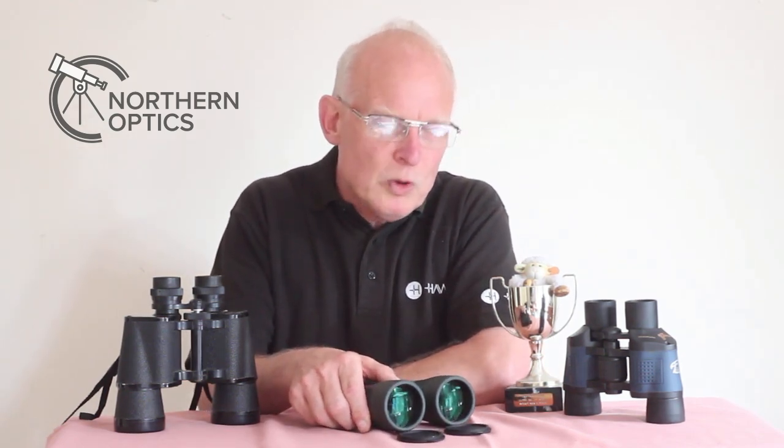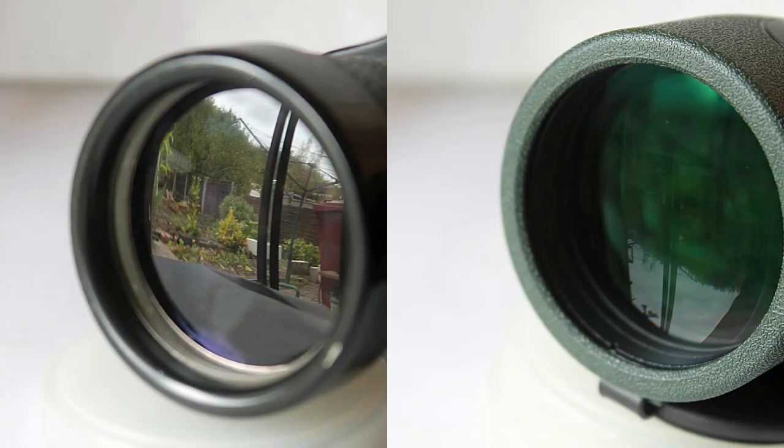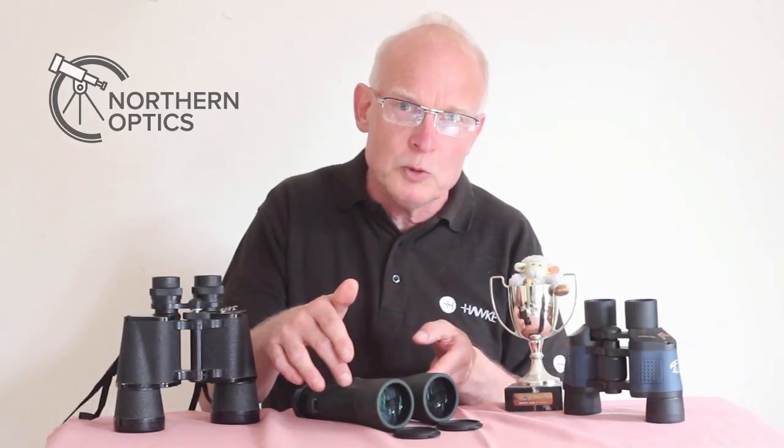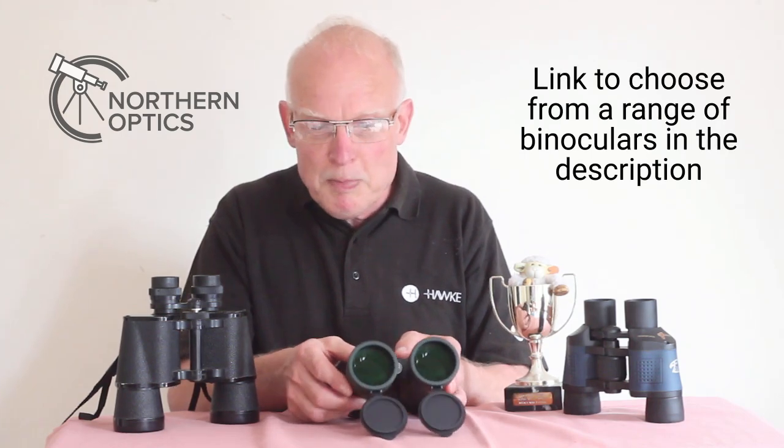I'm going to show you a couple of examples now — one of these is fully coated and the other is fully multi-coated. Can you tell which one is the basic fully coated? Bearing in mind that with fully multi-coated you get less reflection — yes, it's the one on the right that is the fully multi-coated. On something like the upper-scale models, you'll hardly see any reflection at all; you can look right through to the inner workings, and that's often a good thing.